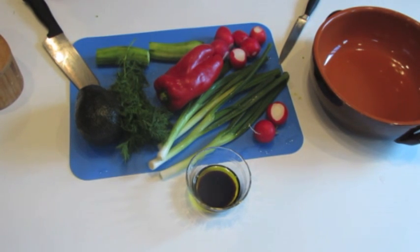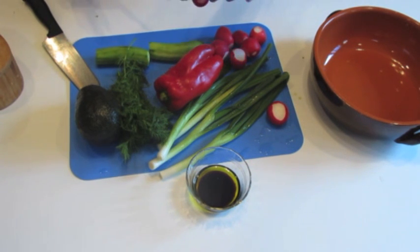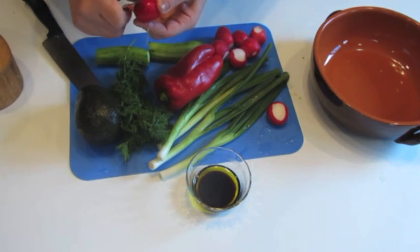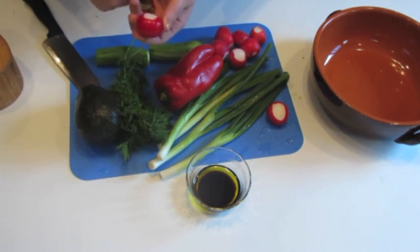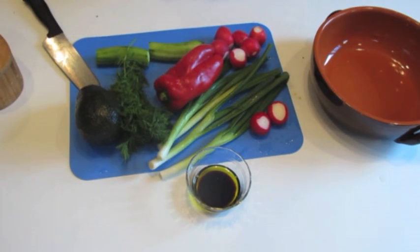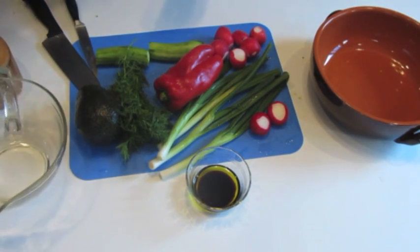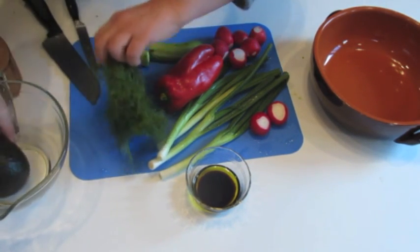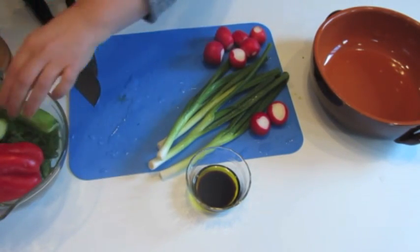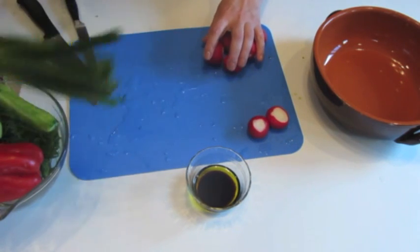I left one radish uncleaned — just washed — to show you how I peel it. So here is a radish. It has two sides, and I just cut them off, just like that. And that's it — it's ready to be cut for the salad. In this dish I will put everything that I am not cutting at this moment, and I will start with radishes.